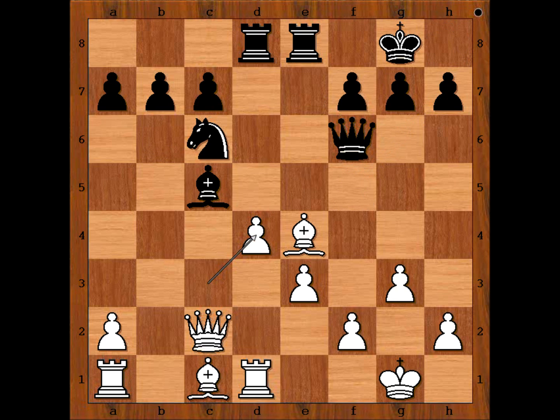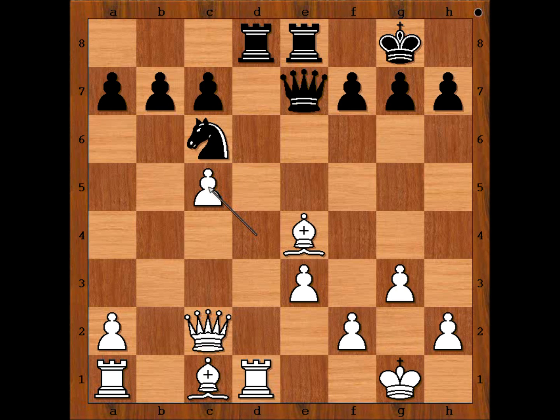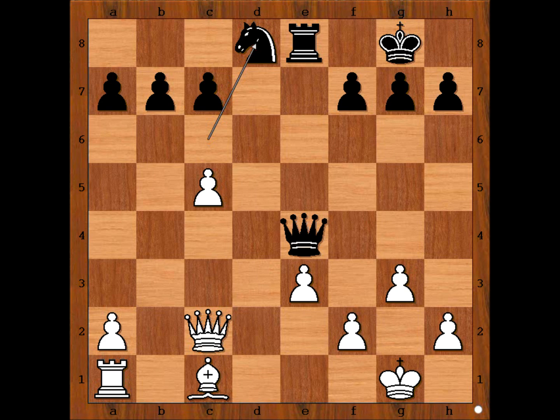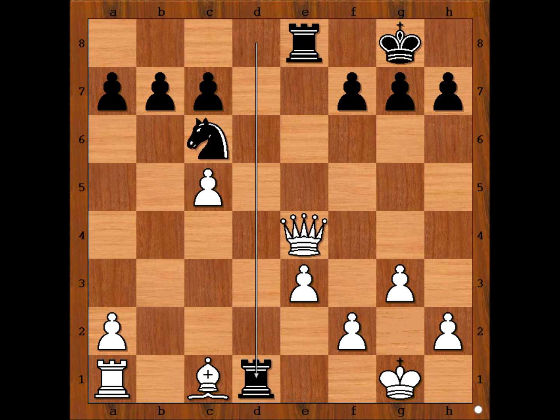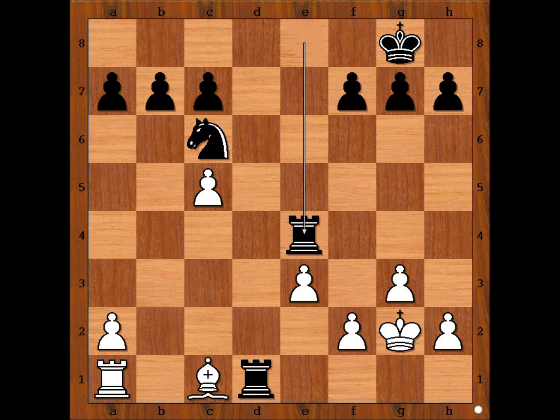So, Zeynab played for a trick. She played queen to e7. What is the trick? The trick is, if pawn takes bishop, then black would be winning. Queen takes on e4, rook takes rook, knight takes rook, and black is better. Or if in this position queen takes queen, then in between move, rook takes on d1 check, and after king to g2, rook takes queen on e4.